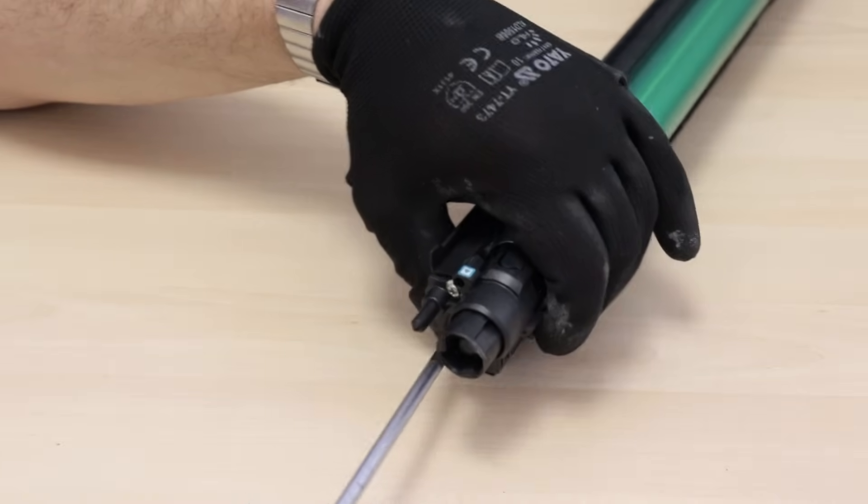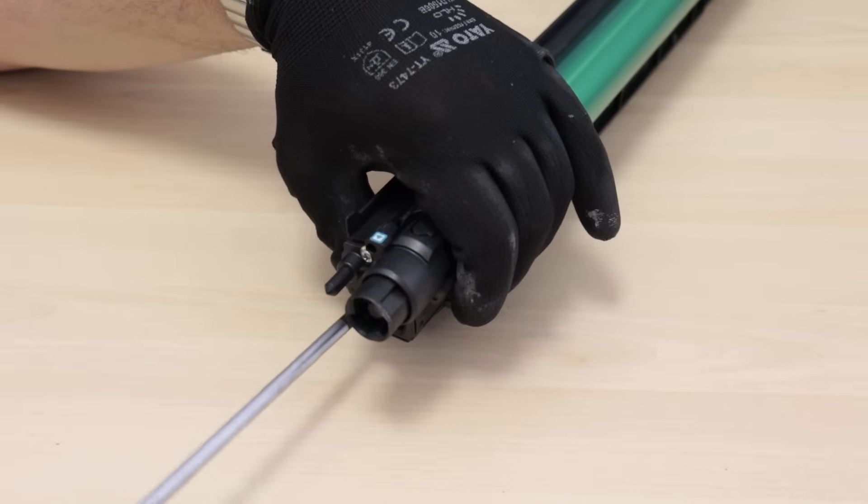I didn't tighten one screw at the back. Okay, my fault. I'm correcting it now.